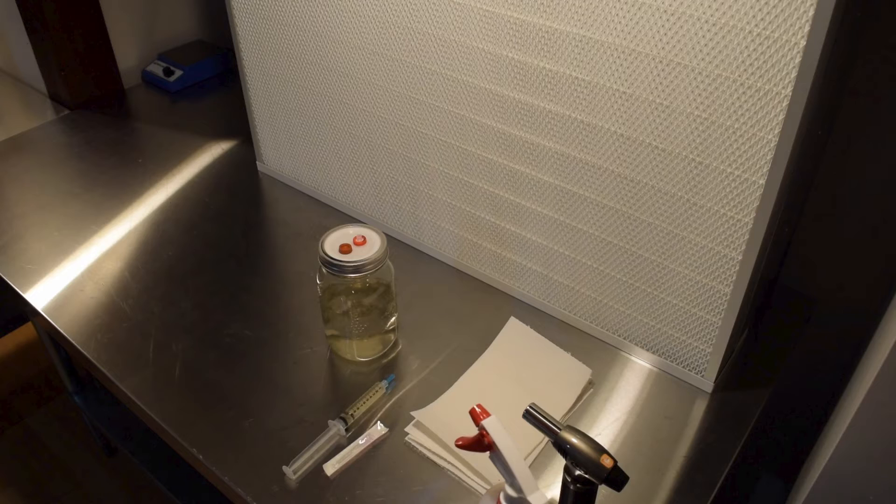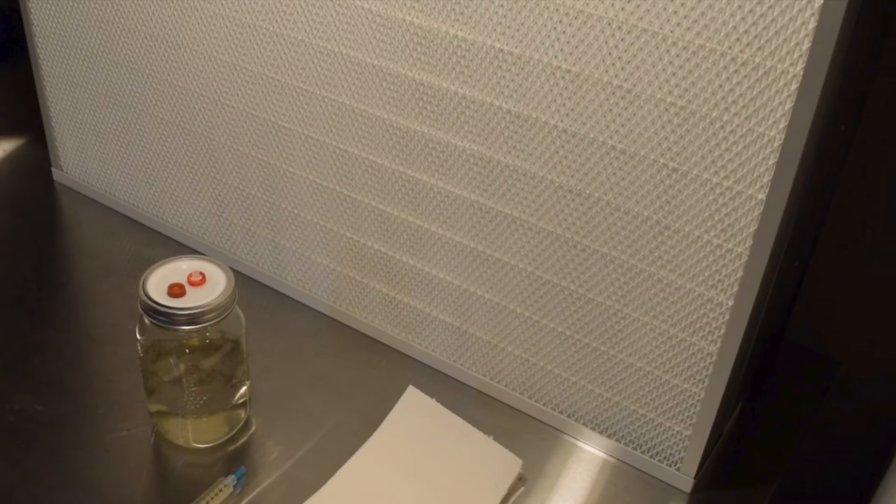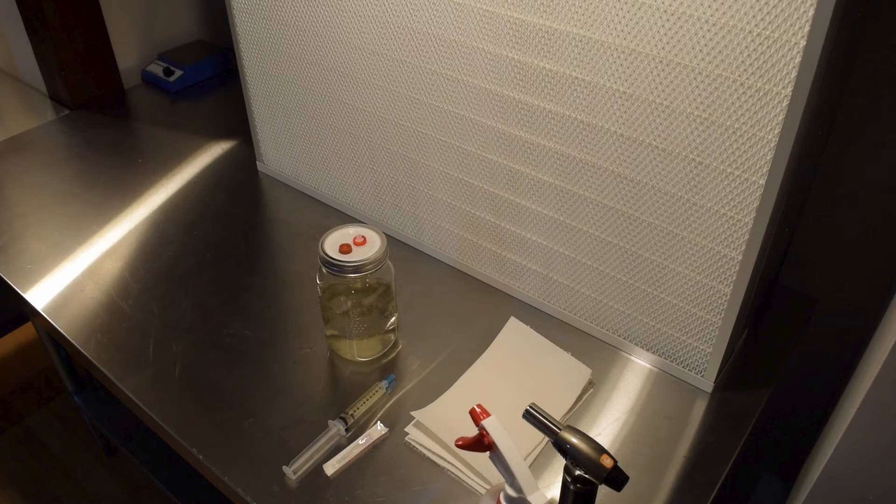After giving the jars a full night to cool, we're set to add our lion's mane liquid culture. Now I'm in front of a laminar flow hood — it's a fantastic tool for keeping contaminants at bay, but don't worry if you don't have one. With liquid culture syringes you can still achieve great results without a lab-grade setup. Before I started, I made sure to wipe down the entire table with 70% isopropyl alcohol for a clean slate.